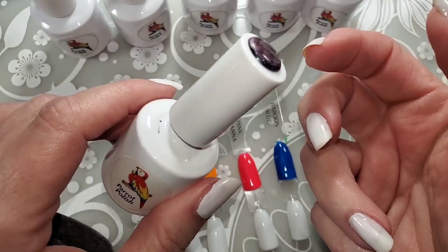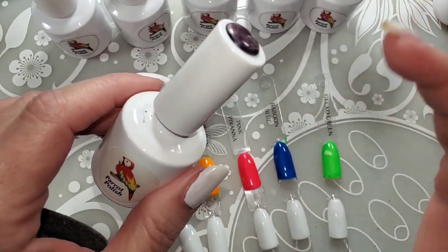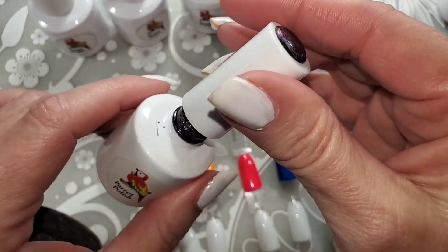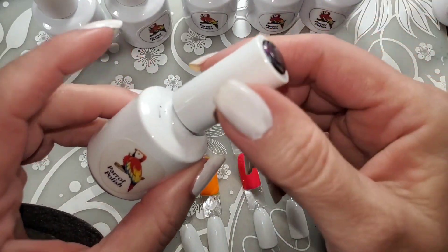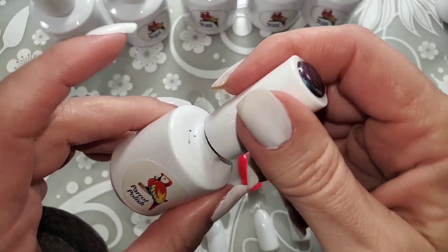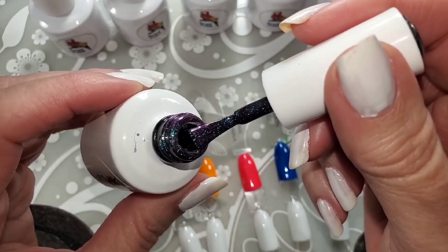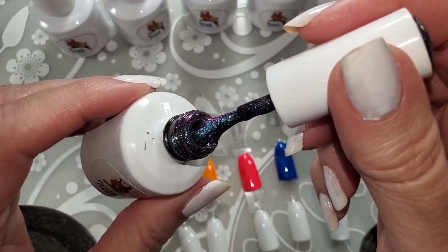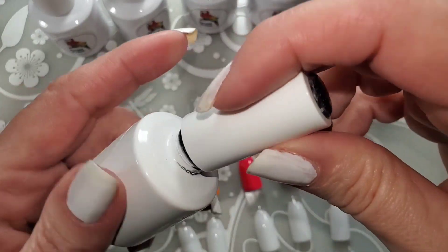I don't know of any other indies that do gel, so kudos David, because I can't imagine trying to do gels — it's like a whole different thing. I know it's polish, but it's not the same. This one I use quite often — clients love this color. It is a blue-purple shift, it's so pretty.